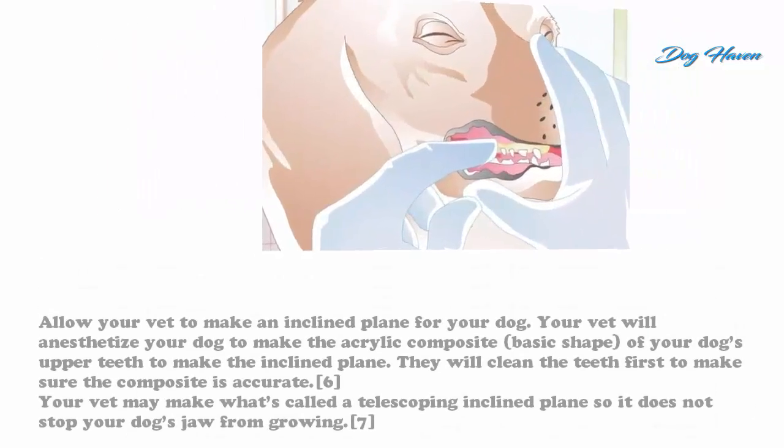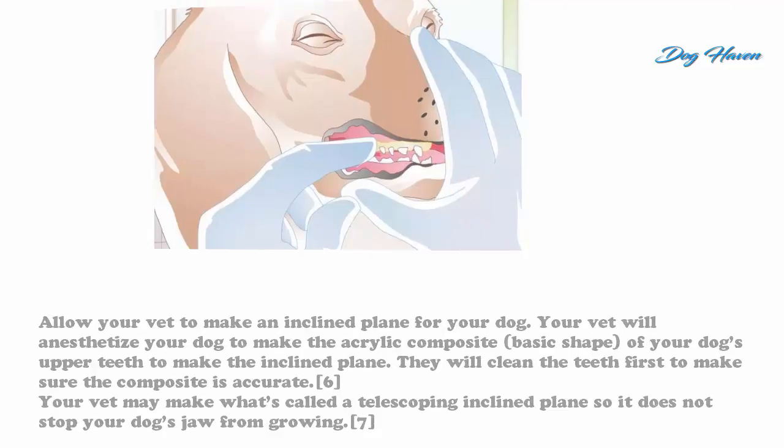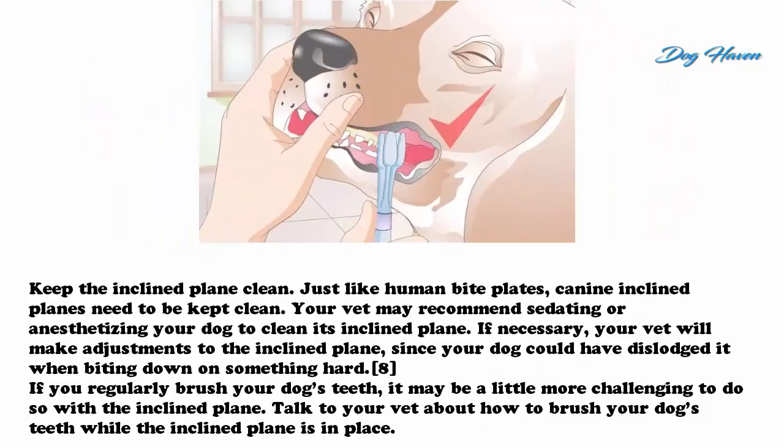Allow your vet to make an incline plane for your dog. Your vet will anesthetize your dog to make an acrylic composite of the basic shape of your dog's upper teeth to create the incline plane. They will clean the teeth first to make sure the composite is accurate. Your vet may make what's called a telescoping inclined plane so it does not stop your dog's jaw from growing.